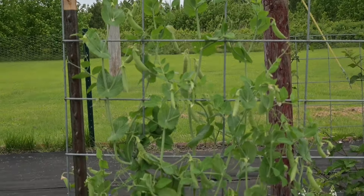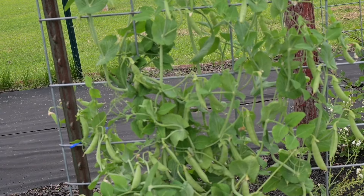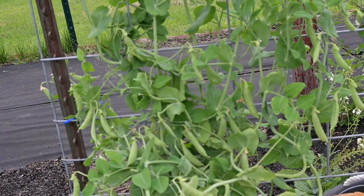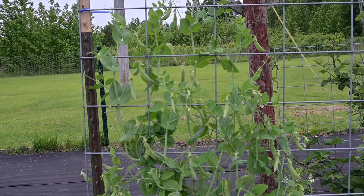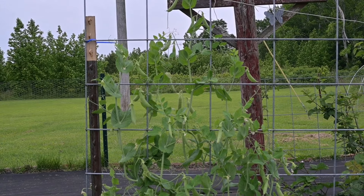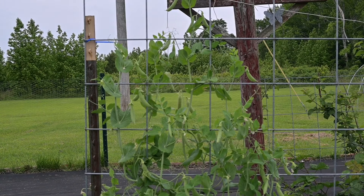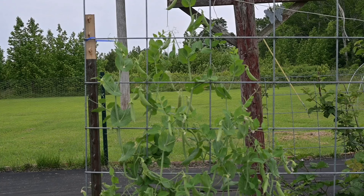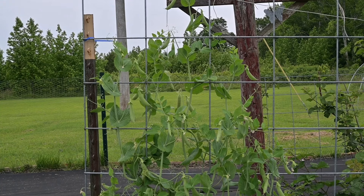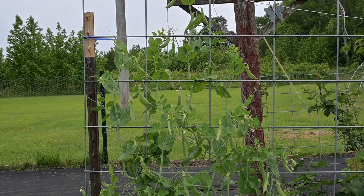As you can see, this plant is full of sugar snap peas. I just want to harvest some of them — we're supposed to be getting a lot of rain again this week, and I just want to get some of them before that happens.